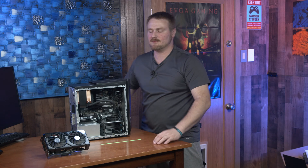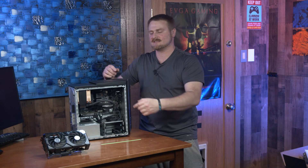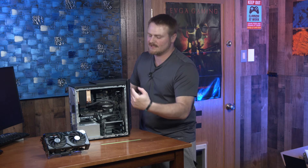Good evening y'all, we've got an awesome upgrade plan for you. We're going to be taking this RTX 4060, throwing it in this Acer Nitro 50, getting rid of this piddly diddly 1650, and then we're going to do some gaming and some benchmarks. So stay tuned, and we're going to bust into this upgrade.